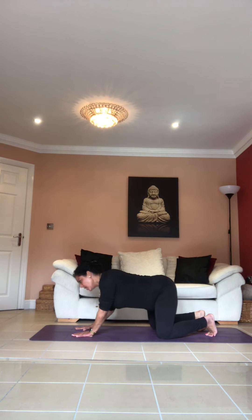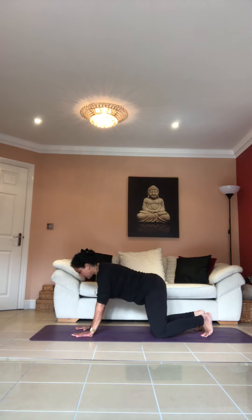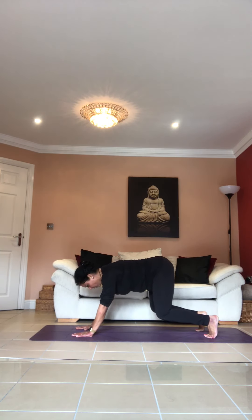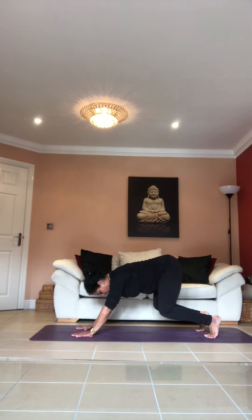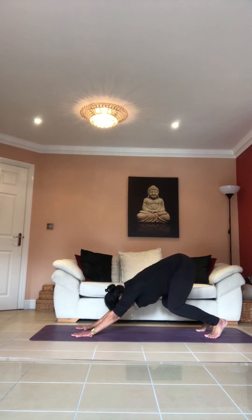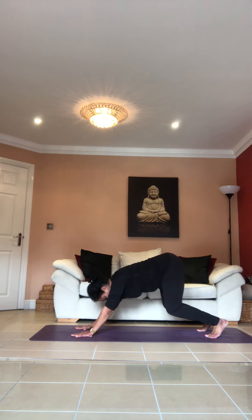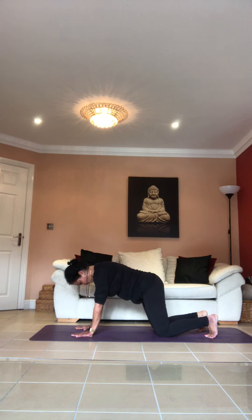Very good. Come to neutral spine again, raise your knees just off the floor — just enough. As you exhale, push your tailbone back. Hold it back, hold it there — push your shoulders away from your ears. Inhale, come forward, bring your knees to the floor.